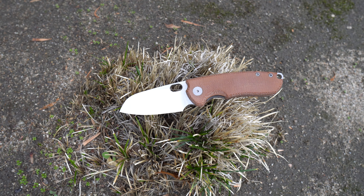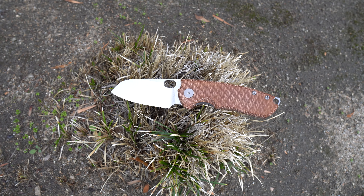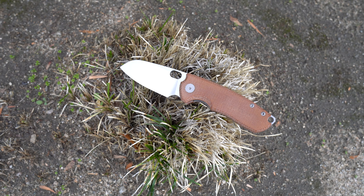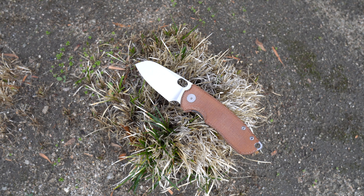Hey everybody, Jake here from Bearded Gear, and I'm ready to do my full review on this wonderful little knife. This is the Urban EDC Voxnase F5.5, and it's an Urban EDC exclusive. I talked about in my unboxing and my first impressions that prior to this knife, Urban EDC wasn't really super on my radar. Now they are, because this knife is exceptionally good, and we're going to talk about why.